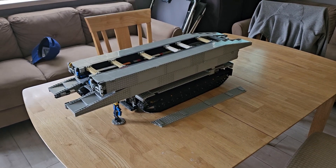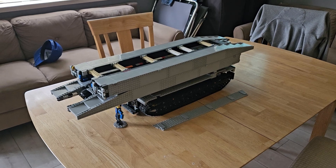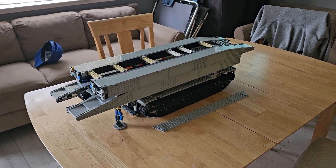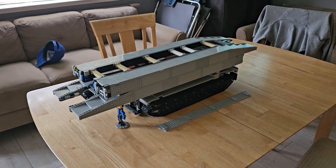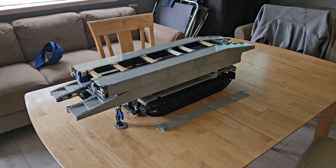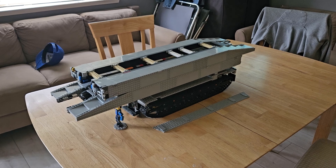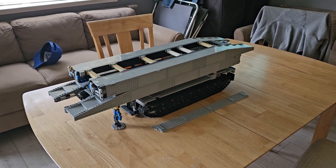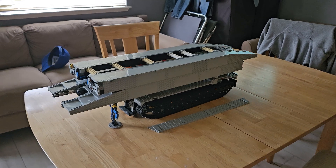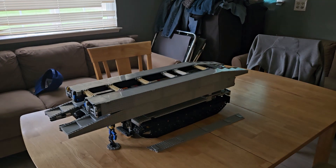Pretty soon I'll need to make a digital instruction file, more for future use — not really to publish or sell — because the electronics I'm using for this bridge layer are kind of out of date at this point. I'm going to need to start researching designing my own controller setup so I can have more flexibility when demonstrating this.